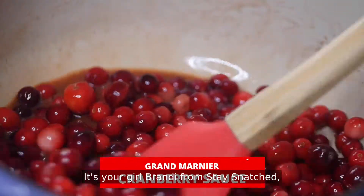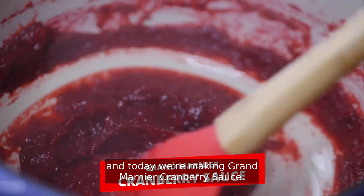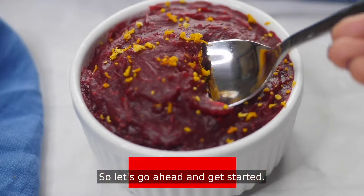What's up y'all? It's your girl Brandy from Stay Snatched and today we're making Grand Marnier Cranberry Sauce. This is a nice break from your typical standard cranberry sauce recipe. It's so delicious. So let's go ahead and get started.